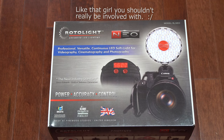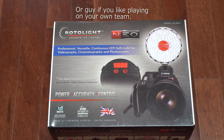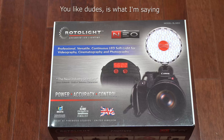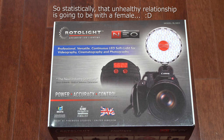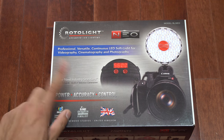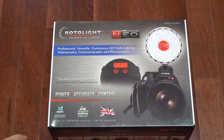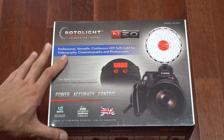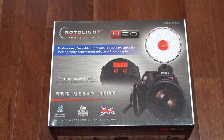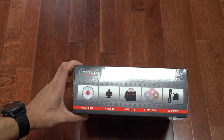You won't have that problem with the Rotolite Neo, but it does come at a price. I picked this up off Amazon and paid around $400 plus tax — it's quite expensive. It did take me a long time to decide to make this investment, but eventually I just bit the bullet and bought it. It's made in the UK, which might help explain the $400 US price tag. It has won some awards, and I'll show you some photos I took so you can understand why it's such a well-regarded light.